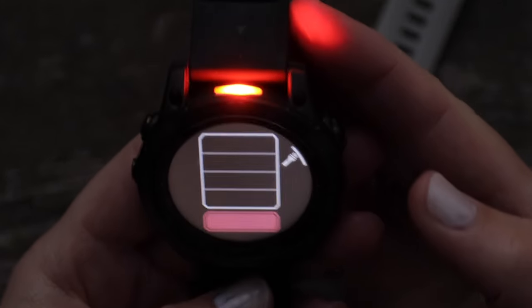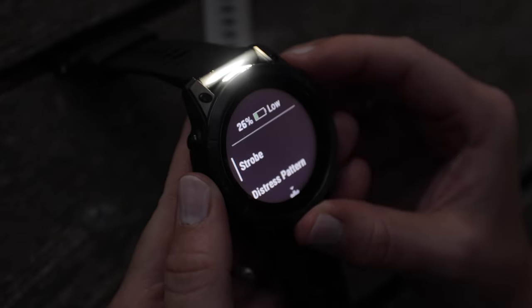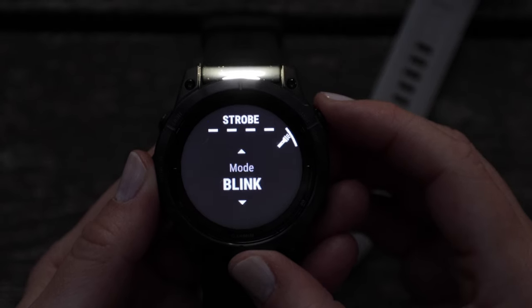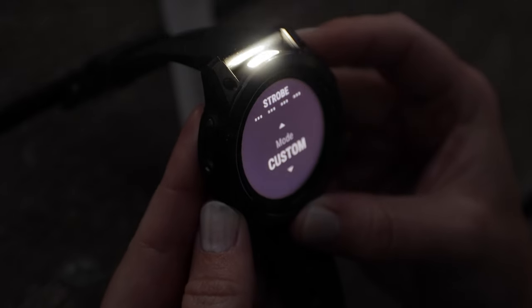You can also switch to red light here. From the flashlight interface page, press and hold the up button to open the flashlight menu, then select strobe. You'll find different options for strobe patterns, so you can choose the one that suits your style or even create your very own strobe effect.